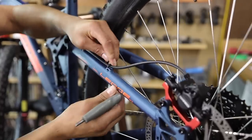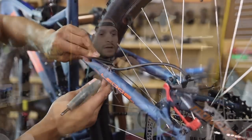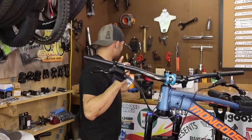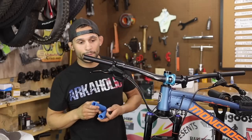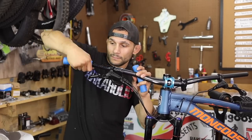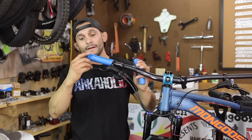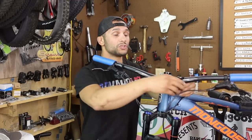We are on the home stretch, just about done with this project. Let me ask you guys - do you mount your shifter, then brake, then grip? That's how I do it. I'm always curious if I even do it the right way. We go shifter, brake - I don't know if that's a right way or a preference. I like my levers to be right where I can reach them.